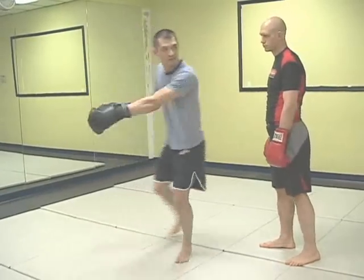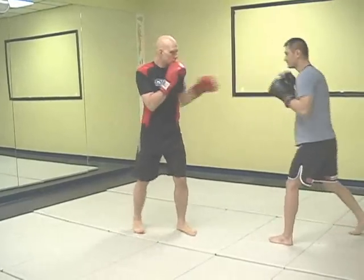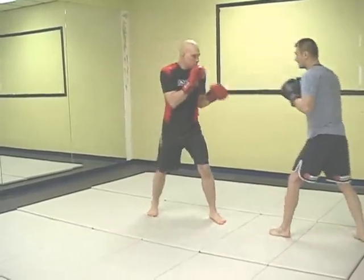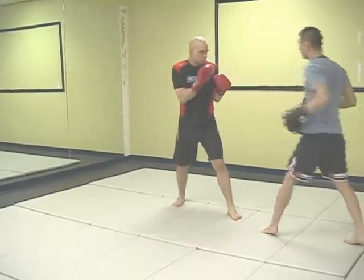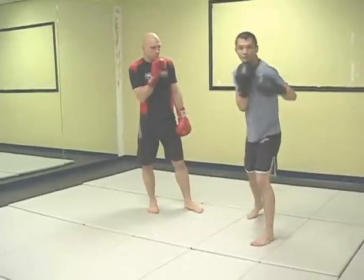People will be able to see your right hand a little bit better this way. When the jab comes, I don't always feed the counter, but when I do, he's ready for it — he sees it. This is really important: recognize your hand positioning when you throw the jab.